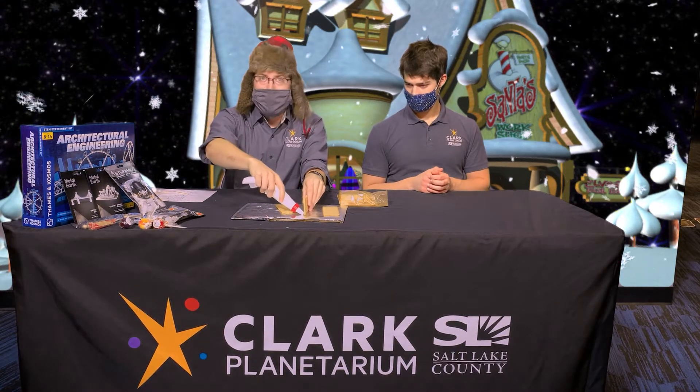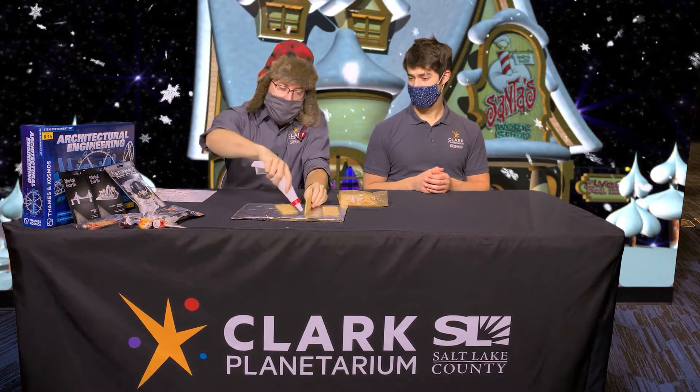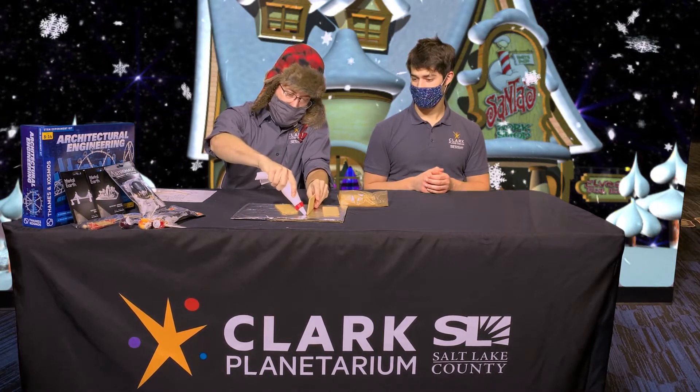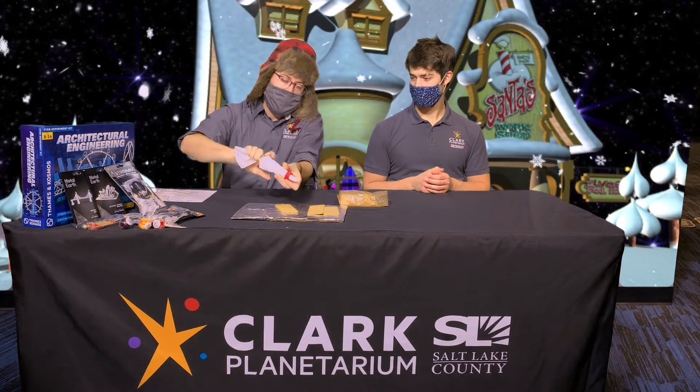So let's get into building the house. We're just going to go over some quick things to get you set up. First off we need some walls, so I like to build the walls first. You've probably built something like this before — maybe gingerbread houses. We're using graham crackers; use gingerbread if you want, but this is what we had on hand and it works just fine. So I'm going to first construct my base here.